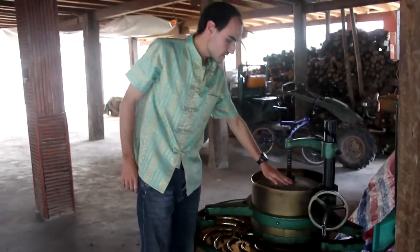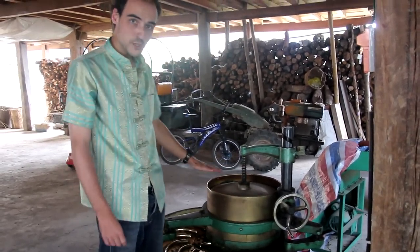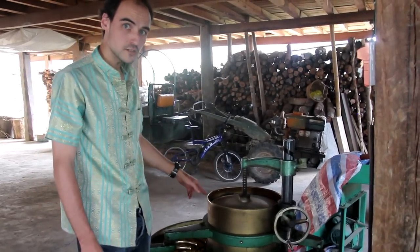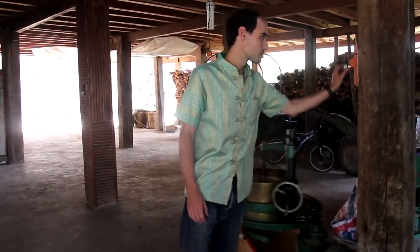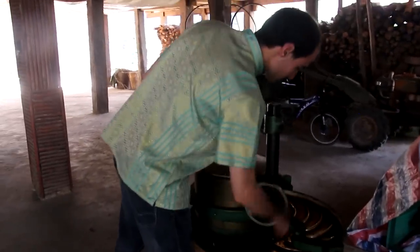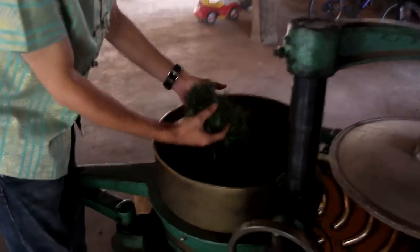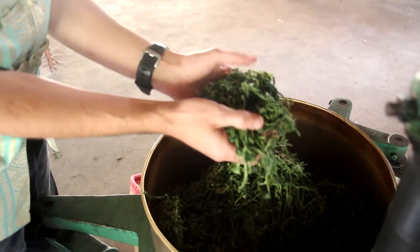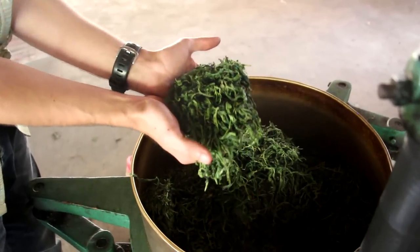Now I'm going to put the lid down a little bit, so there's more pressure than before on the leaves. After five more minutes, I'll stop the machine again just to show you what the leaves look like. You can see they have shrunk again — they are more pressed than the last time. They are still green since not much time has passed.